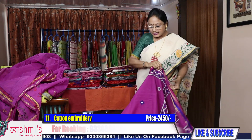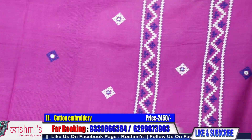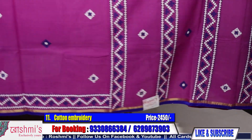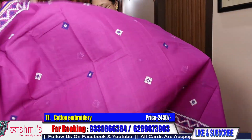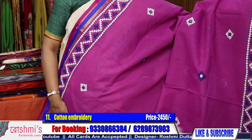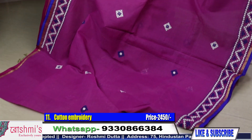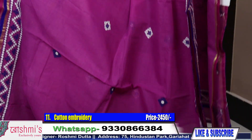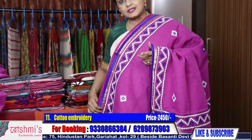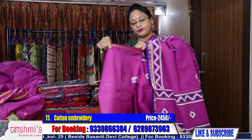This material is cotton taat. Here is the Gujarati stitch. See the Palla part. This is the look of the entire saree. Price is same 2450. Colors may slightly differ due to light and camera, so feel free to call or WhatsApp me regarding the color.